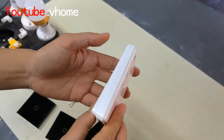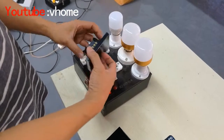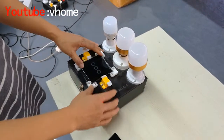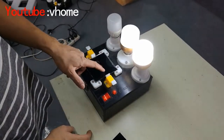Now we will do a test with our touch switch. We install the electronics and then we test the switch first. Everything is okay.